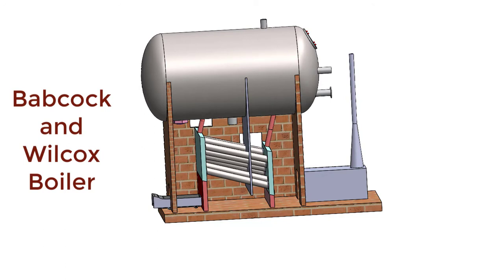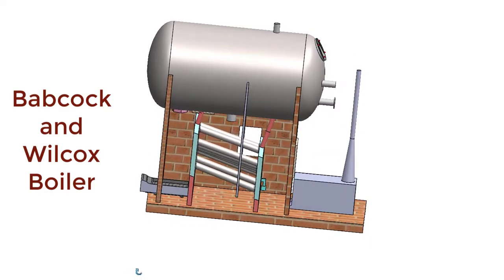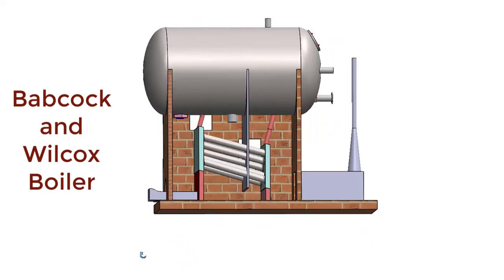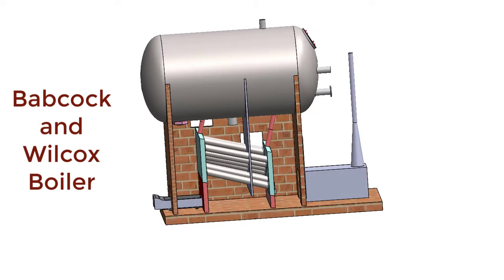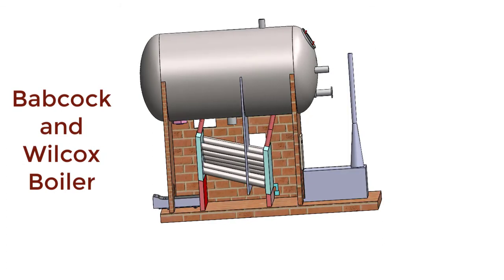Production of steam depends on the amount of heat produced inside the furnace, because only after absorbing heat will the water be converted to steam. This is how the hot combustion gases pass from the furnace in a zigzag way all the way to the smoke box, then to the chimney, to be discharged to the atmosphere.